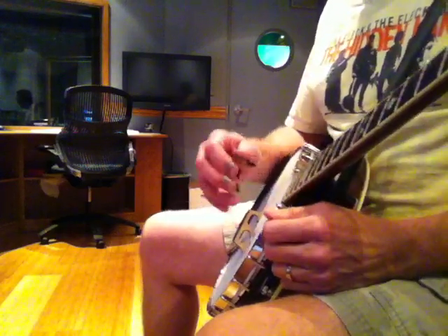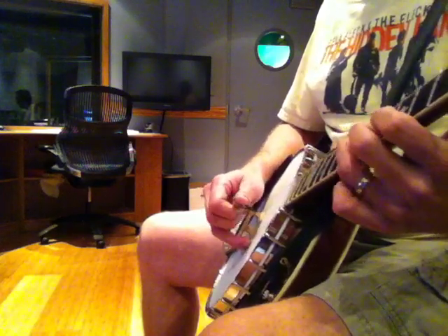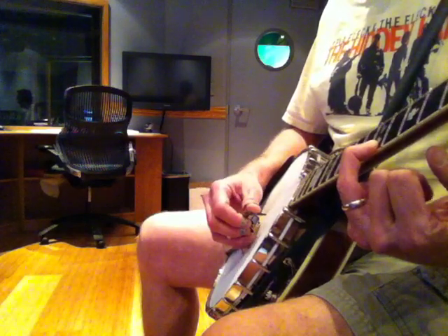You can do that forever, but sometimes I alter that up by changing — I won't start on the top string on my thumb, and it throws all my fingering off by a note coming back down.